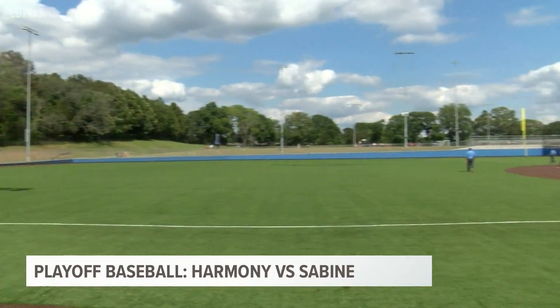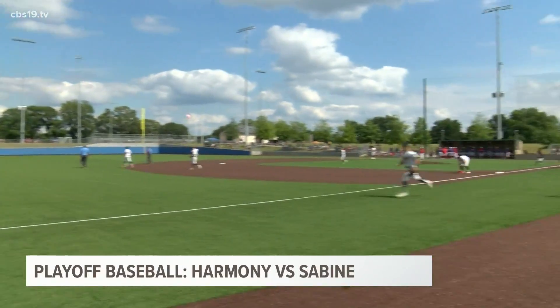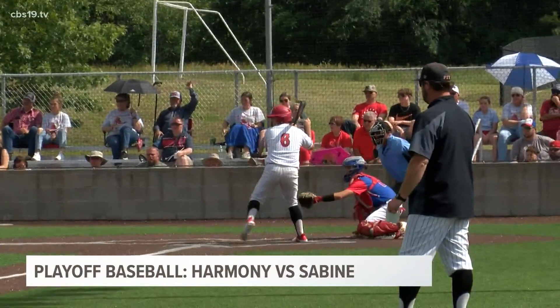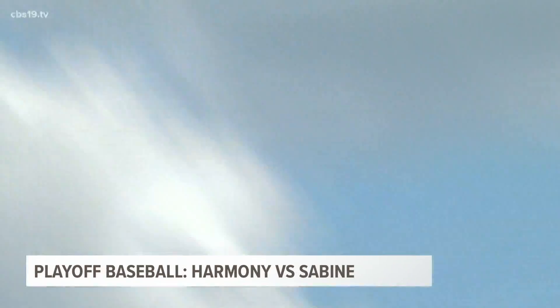Game 3, winner take all in this rivalry series. Harmony is already in a 4-0 hole here in the second inning, but they've been comeback kids all season long. Why would today be any different?